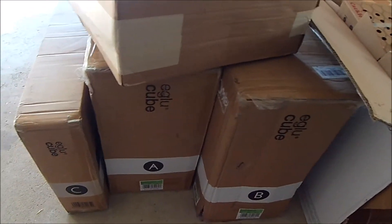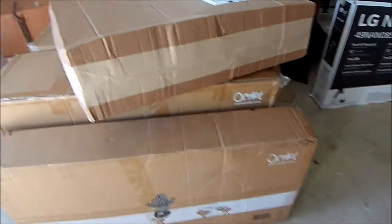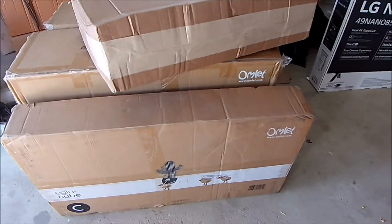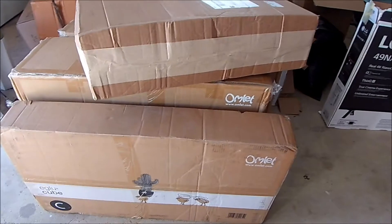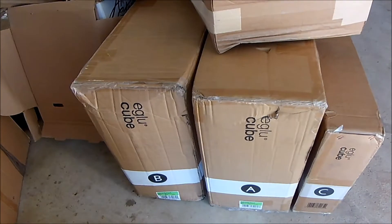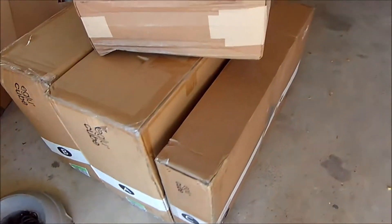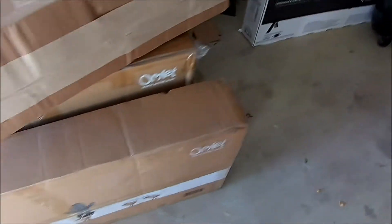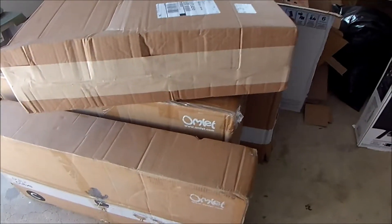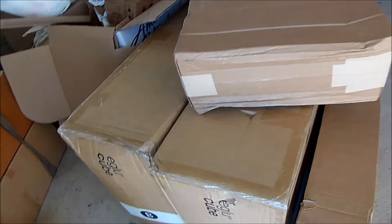I have three boxes for the Eglu omelet. I know one of these is the thermal cover I got because we're going to have some cold winter, so I want to keep these chicks nice and toasty as much as possible. Compare these to the Over Easy we have out there — this one should be all plastic versus wood, a lot lighter probably, and easier to assemble.